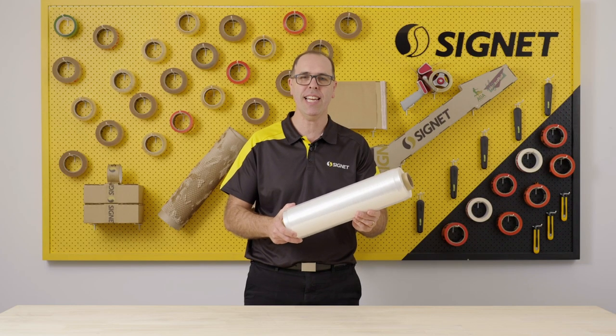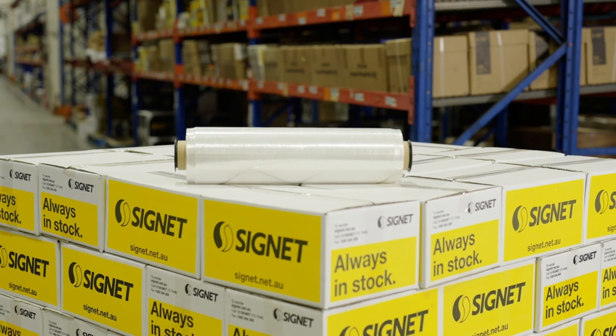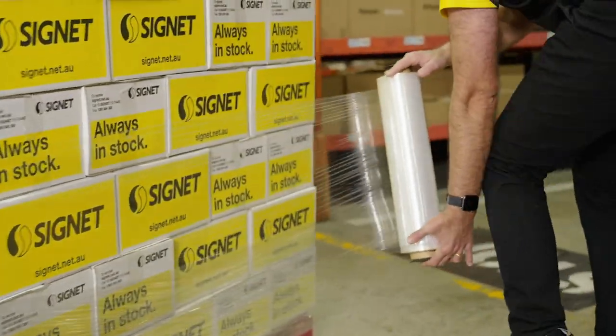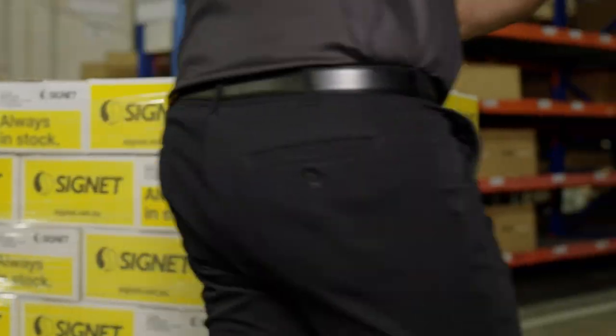Hi, Al from Signet here. Today we're going to show you some of the key features of the Signet Ultimate Hemmed Hand Film. The Ultimate Hemmed Hand Film is a soft wound pre-stretched film with rolled edges, designed to make the process of wrapping pallets by hand as easy as possible.